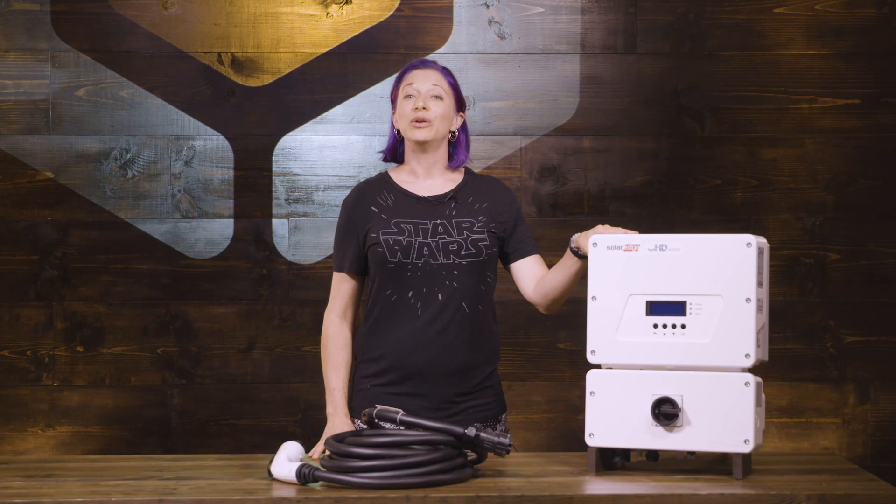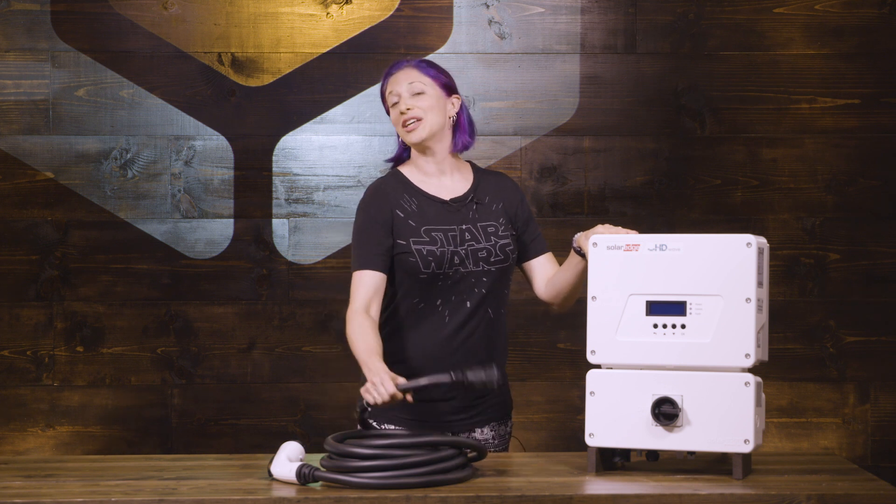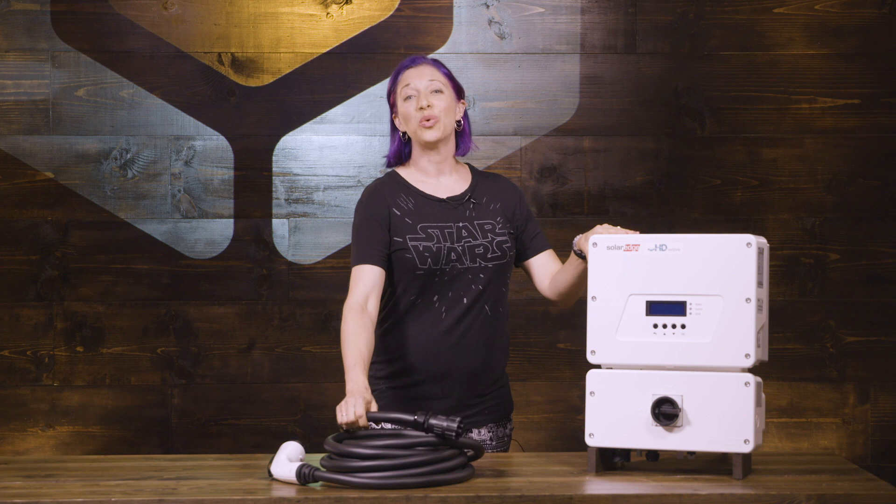This is a really easy inverter to install. The HDWave series is pretty amazing. Most of the inverters that we're selling in systems weigh about 65 to 75 pounds, which if you're trying to install this yourself can be quite hefty to lift up and get on the wall. The new HDWave inverters only weigh about 25 pounds, and the cable itself weighs about 12 pounds, so it's quite a bit easier to install if you're doing your project all by yourself.